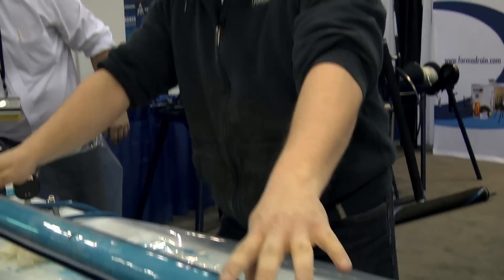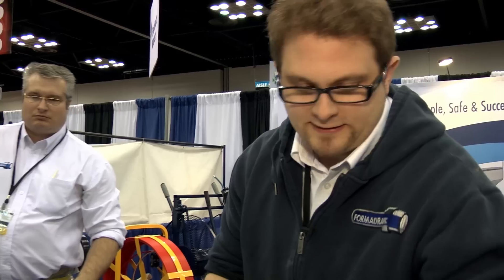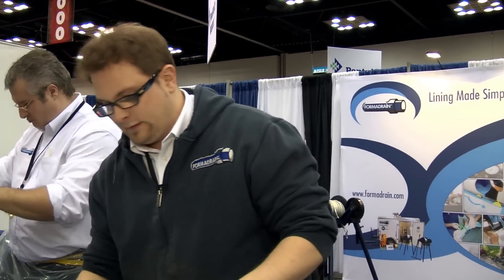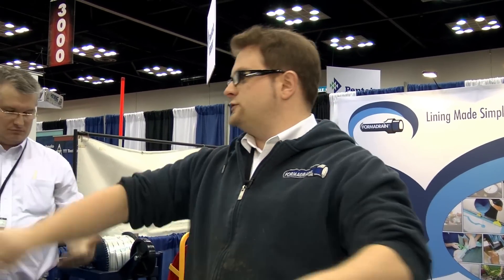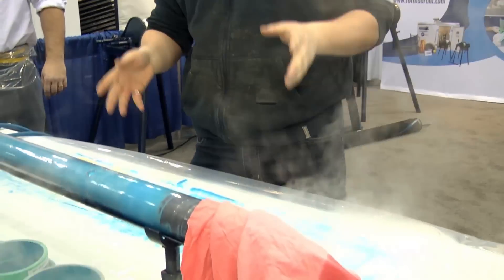This cure right here is going to take about 40 minutes, and we're going to have a perfectly structural liner everywhere down the line. It's going to be steaming for about 40 minutes. Once you take the bladder out, it's all set and ready to go. Since it's a steam cured system, if you steam it for the right amount of time — all written in our installation manual — you're 100% sure that the cure is perfect all the way down the line. That's one of the big advances of steam cure.